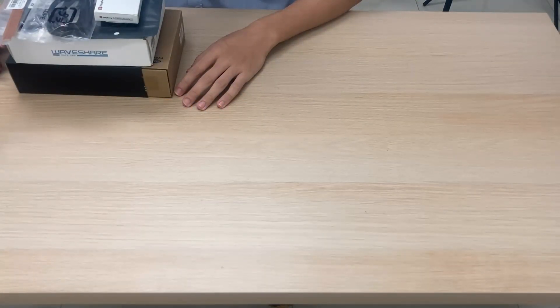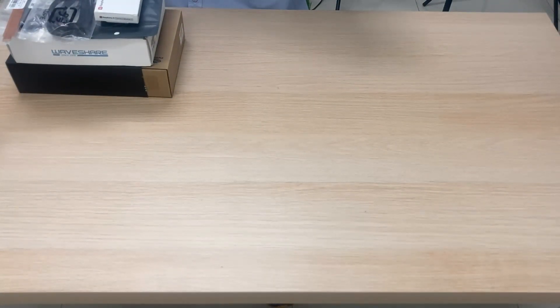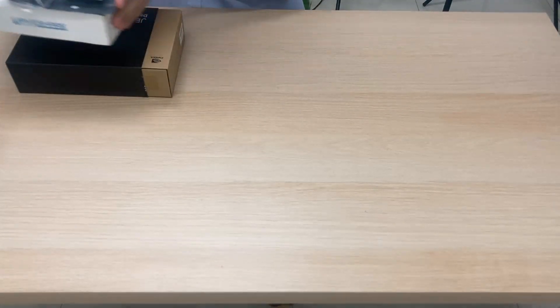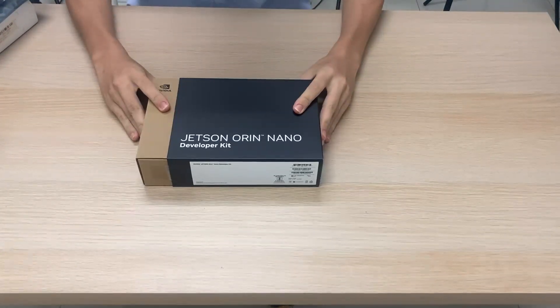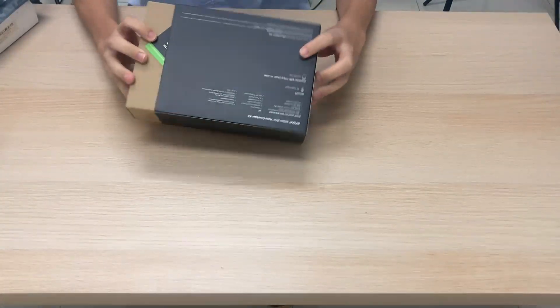We are going to get started with your Nvidia Jetson Orin Nano developer kit by testing an NVMe SSD on your Jetson Orin Nano. So let's go ahead and unbox this.